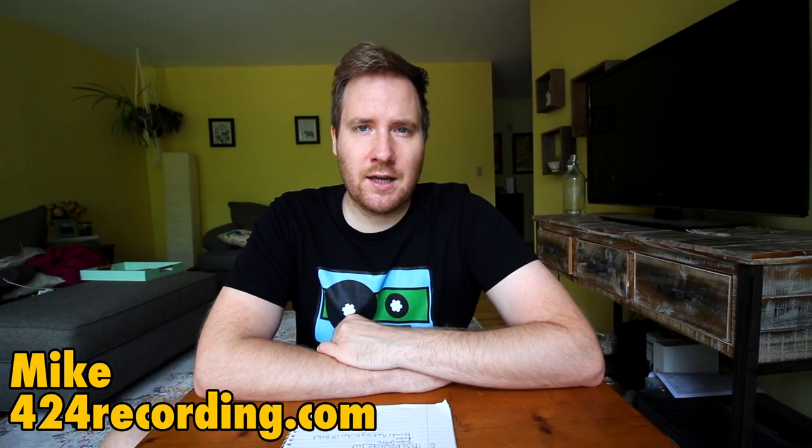Hey, it's Mike from 424recording.com. In today's video we're taking a look at what happens when you record with the treble overemphasized and then take it out in post, hopefully reducing the hiss of whatever you're recording on your 4-track.